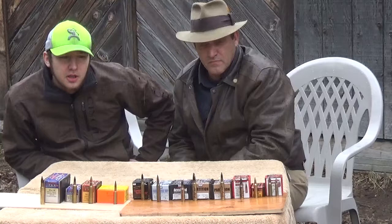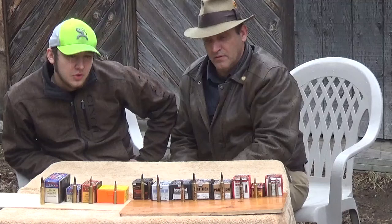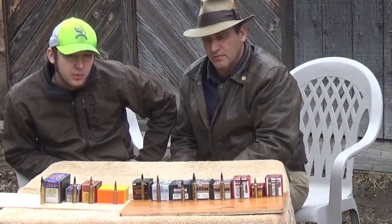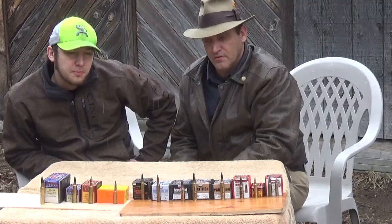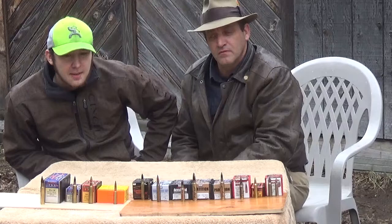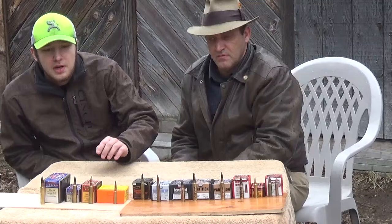This one is a Berger Hunting VLD bullet, pictured in the 6.5 Creedmoor — one of my favorite calibers. It is a very accurate bullet; I'm probably hitting quarter-inch groups at a hundred yards. I got to use these bullets and see how they actually penetrate. These bullets aren't supposed to go completely through the animal — though sometimes they do — but they're supposed to penetrate about three to five inches and then explode inside the animal, causing hydrostatic shock to drop the game. I shot my biggest mule deer buck with it at about 80 yards and dropped it right in its tracks.